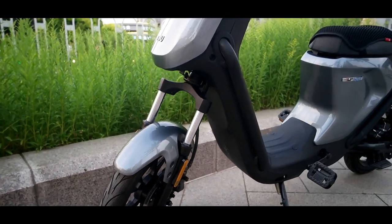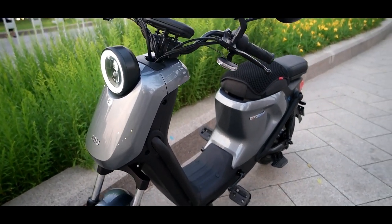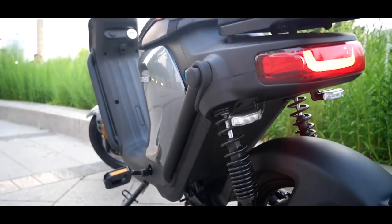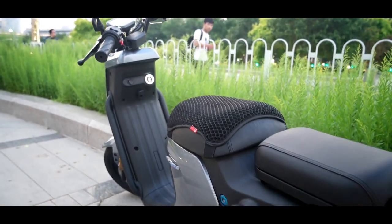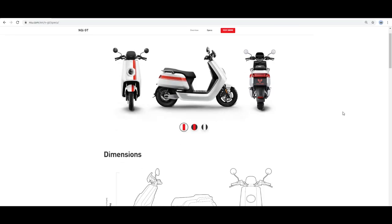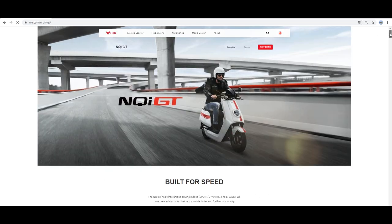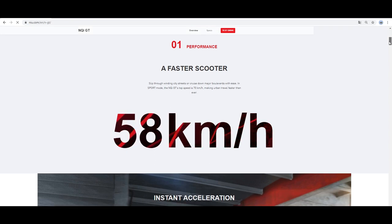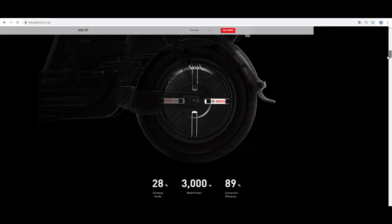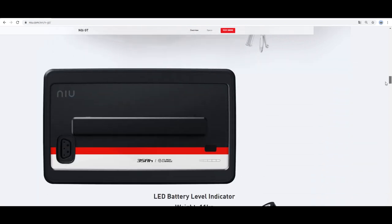Comparing this bike to others from the same manufacturer: before this one I had the UPlus Sport, now renamed the UQI, for a few months — a great bike, very nimble, light, and easy to maneuver, but slower, which is why I switched to the N series. There's also the NGT, which is quite similar to the NQI but faster — though it's about three times more expensive, with a different motor and two batteries. It's worth comparing the specs of all these bikes to see which one suits you best.